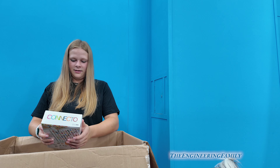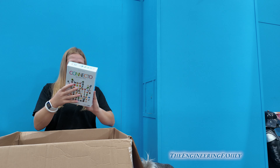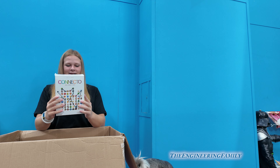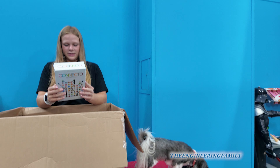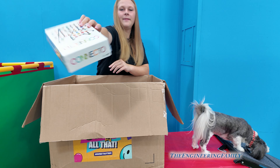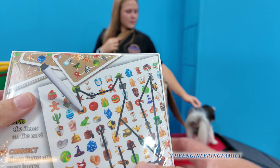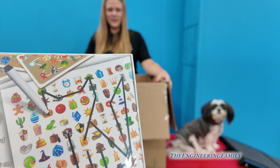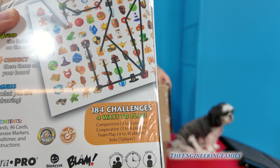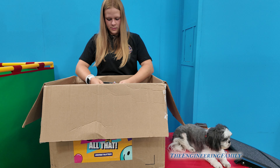It looks like a game — it's Kinecto! Find, connect, and guess. Have you guys ever played it? You have five things that make sense together, 18 challenges, four ways to play — guess what you were drawing. Kinecto, cool!